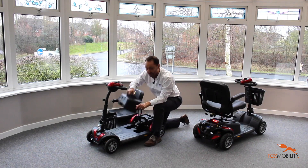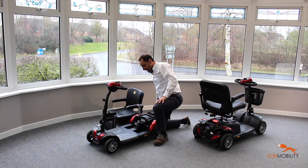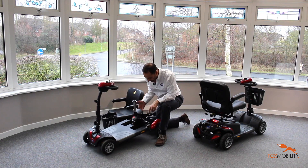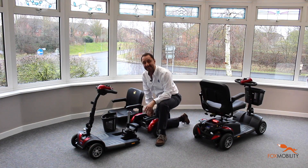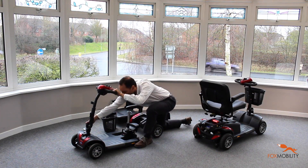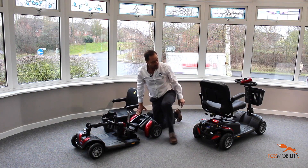There are a couple of different battery options, so you can get a bigger version for more range. This part is really well made and just comes apart really nicely — all the bits are reasonably easy to manage to get in the car boot, and that also folds down like so.